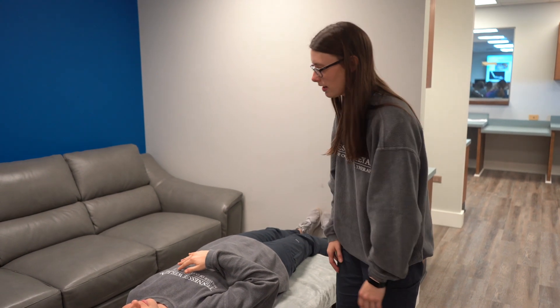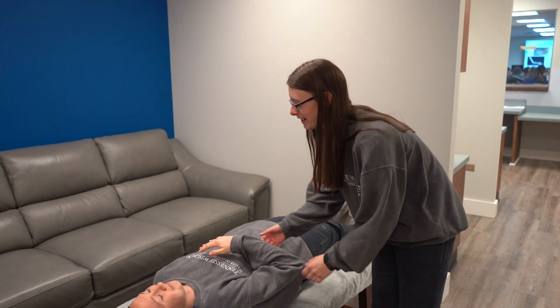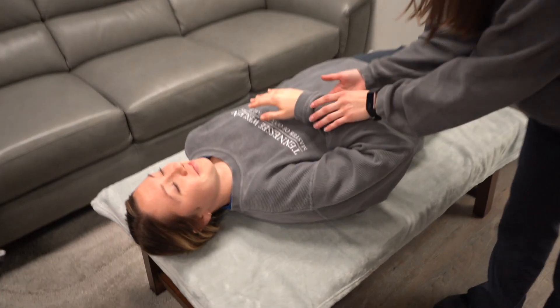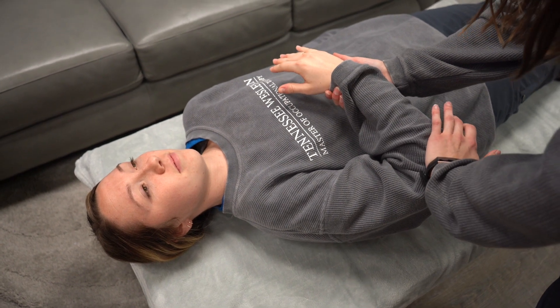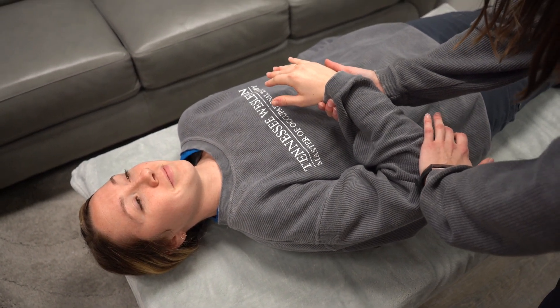I'm testing the anterior deltoid. I'm going to have her in a 90 degree position. I'm going to support her wrist right here and apply pressure adductly towards her body.